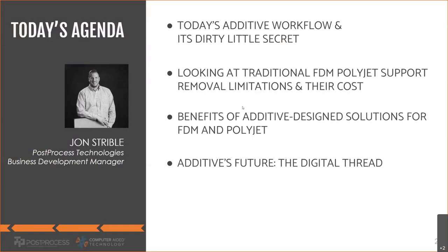Here's a quick look at today's agenda. First, I'll be talking about today's additive workflow and its dirty little secret — anyone who's been in the industry knows exactly what that is: the post-printing step, support removal and surface finishing. Then I'll zero in on traditional post-printing methods for PolyJet and FDM, their limitations and costs. Then I'll cover the benefits of going to an additive-designed solution, and finally what that means for the digital thread and Industry 4.0.